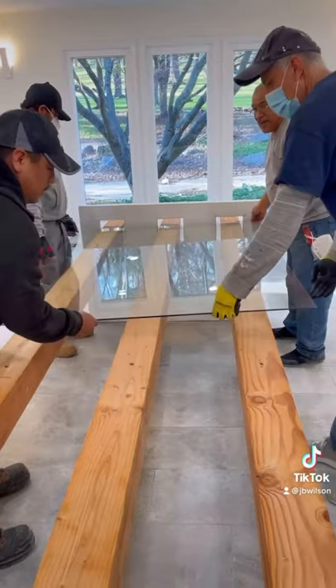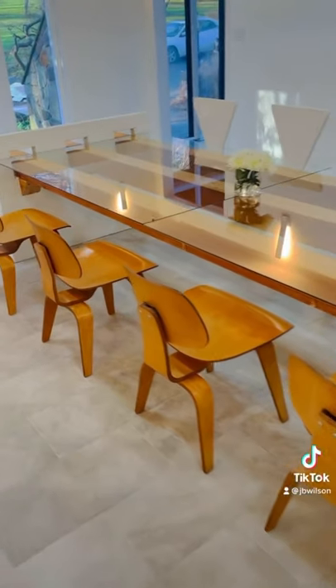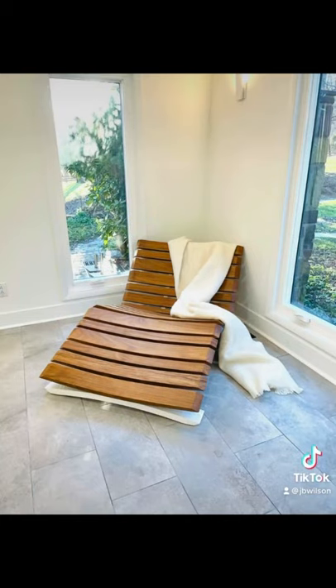I also wanted it to be substantial, so it's 13 feet long. Added timber and glass, and paired it with vintage and modern chairs. Check our YouTube for the full design.